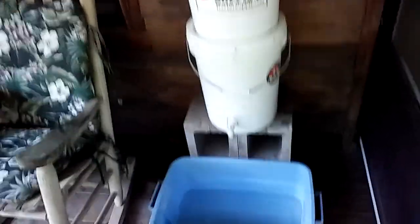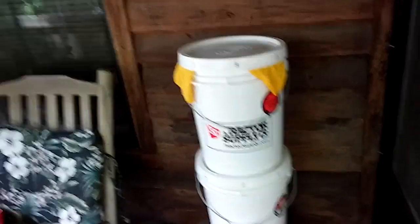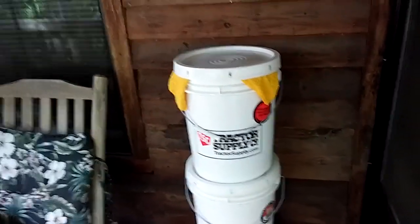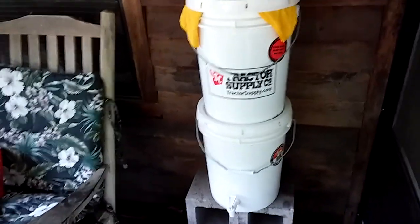I just wanted to send out a prepping tip for SHTF. I hope that everyone is doing well. I send you much love and God bless.